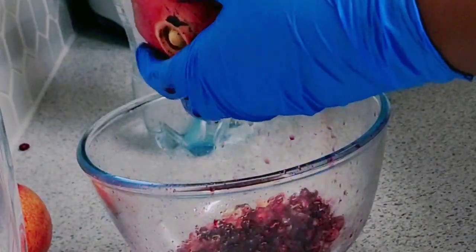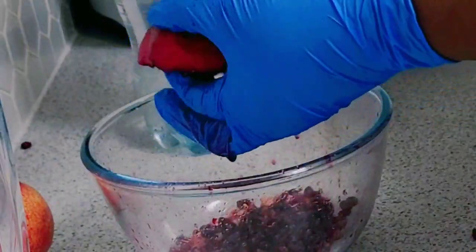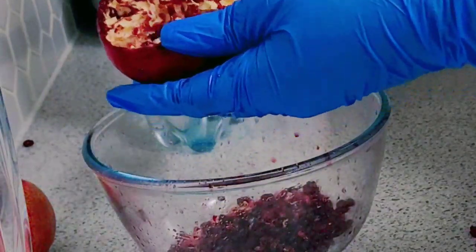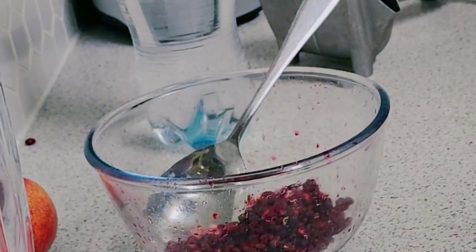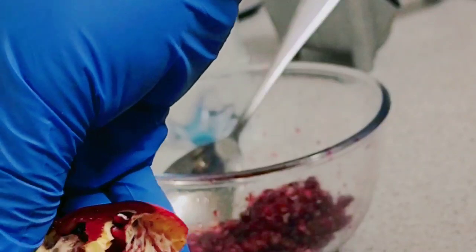This is just going to be a very short video, but short and spicy. Instead of me having soda, I make my own pomegranate.